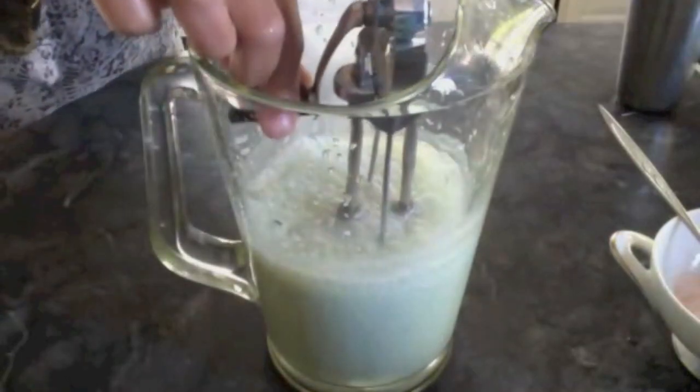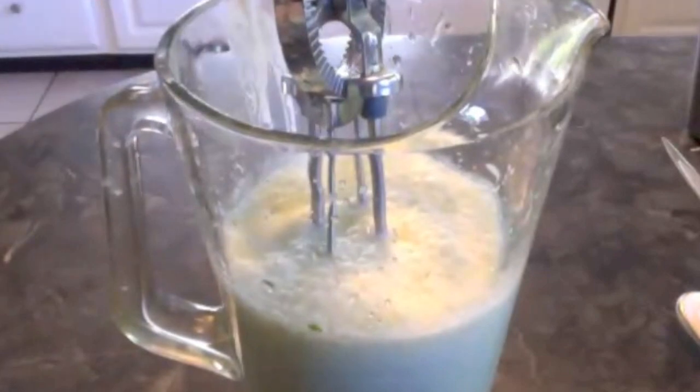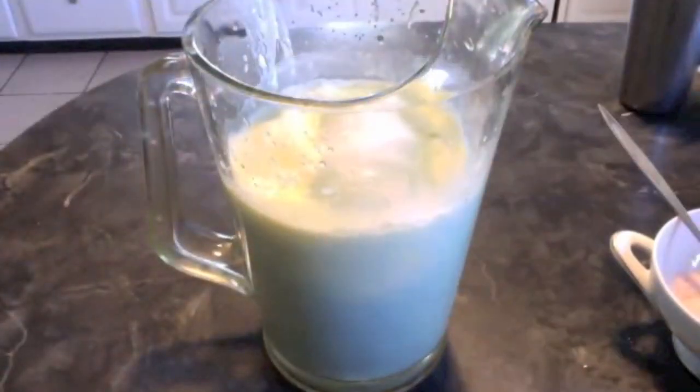Churn it until you get a nice foam on the top. You can add more water if you want — usually chaas is very dilute. I added a block of ice.